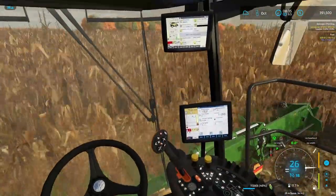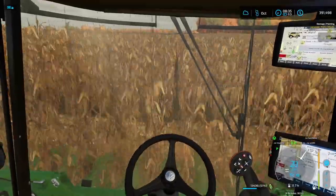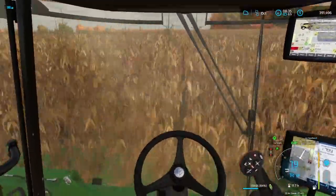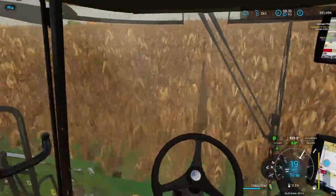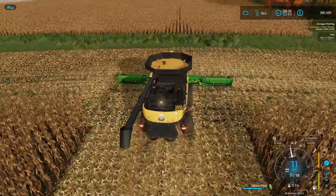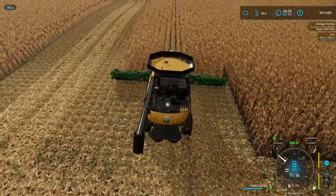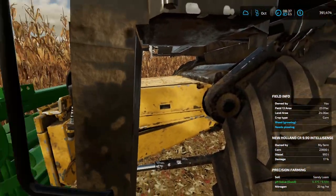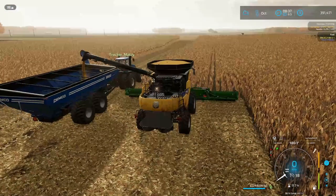It feels great actually being able to sit in the combine and actually combine, instead of being stuck on auger wagon duties. Can't complain. We are getting really full really fast. Looks like we're gonna have to go the other direction toward Pablo so we can offload. Off to work we go — so much better! He's here — grain's drained. We're off to a good start.